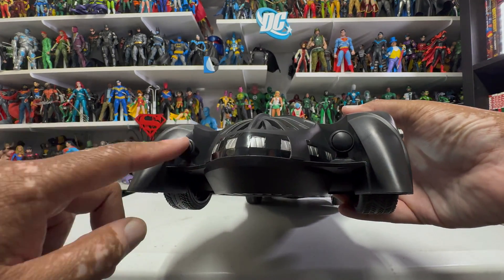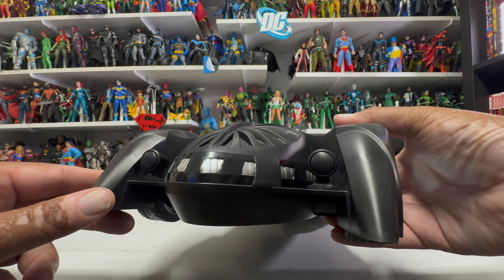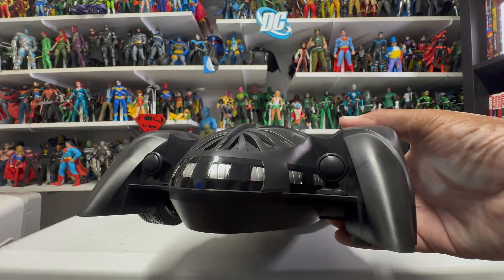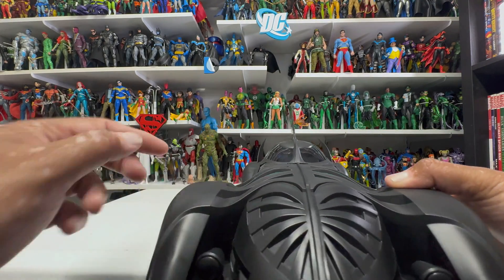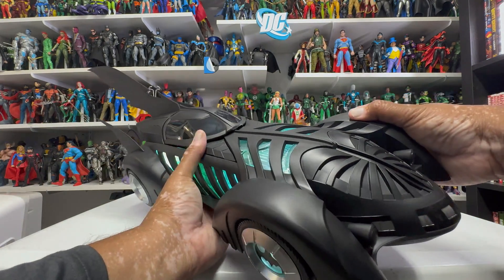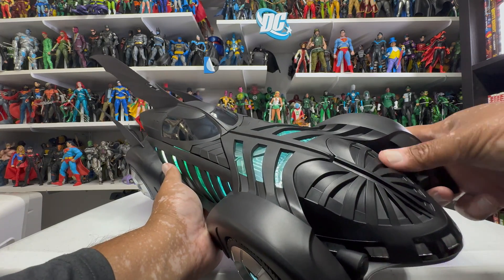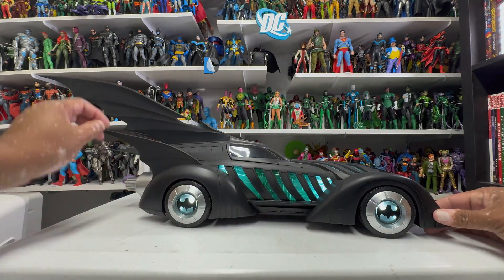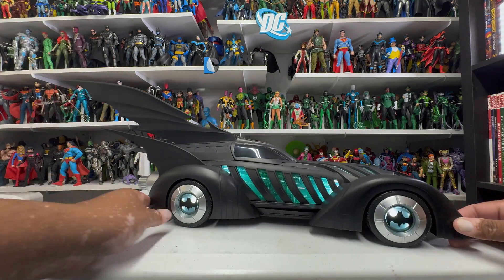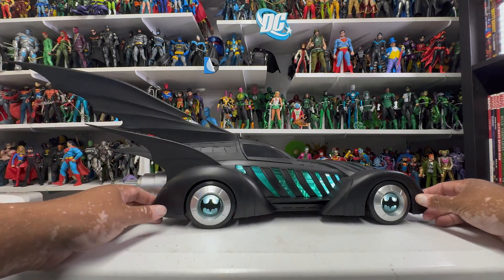A couple of things: I wish the lights had actual lights on them — that would have been amazing, or at least colored with a piece of plastic to make it look like a light. I also think this part here should have been skeletal to see lights underneath it. Then the fin on the top — it doesn't separate like in the movie, which is a bummer. That would have been cool if it separated but it doesn't.